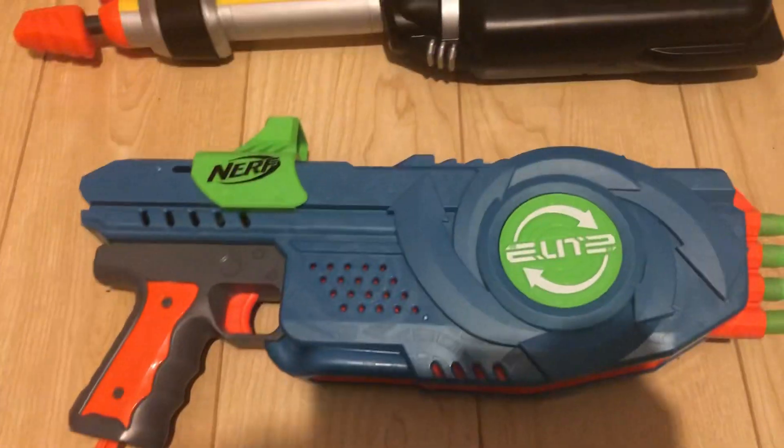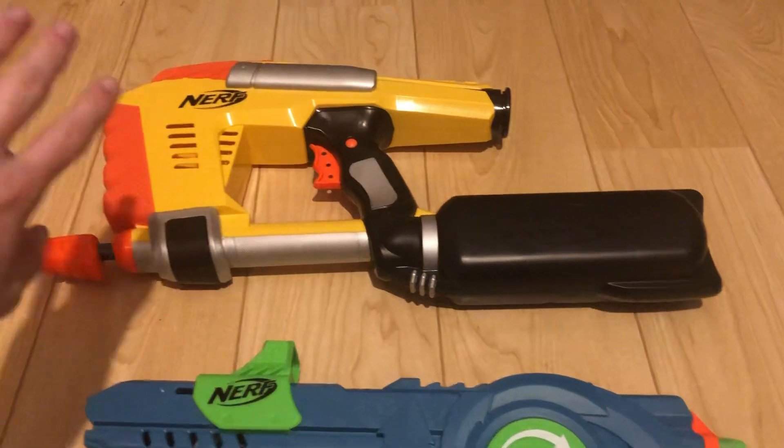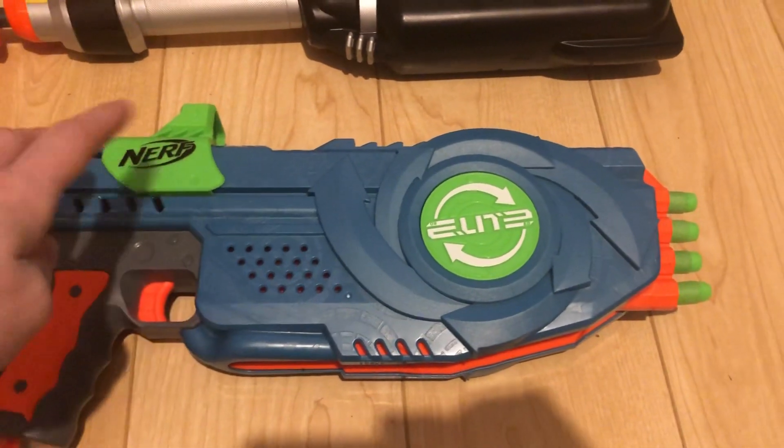What I mean by old school and new school is, take for example the Maestroite way back in '07-'08, then the Flip 8 released in '21.